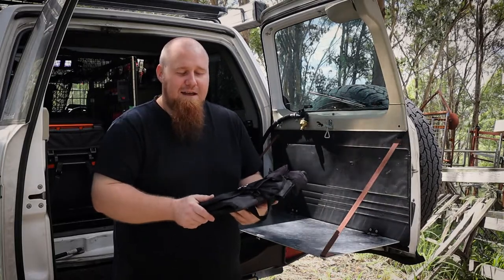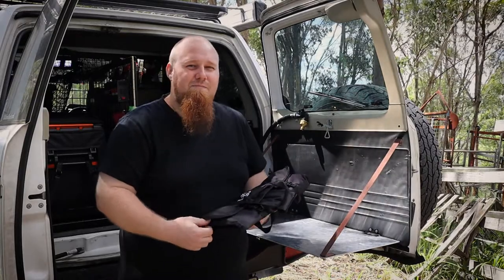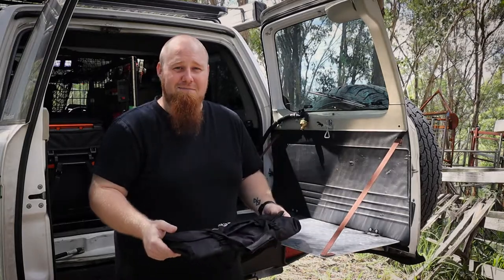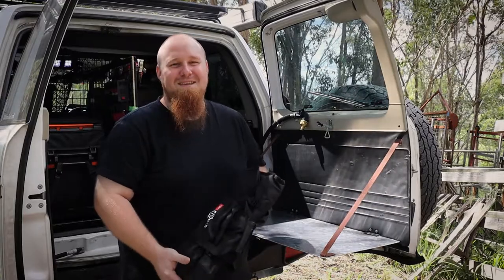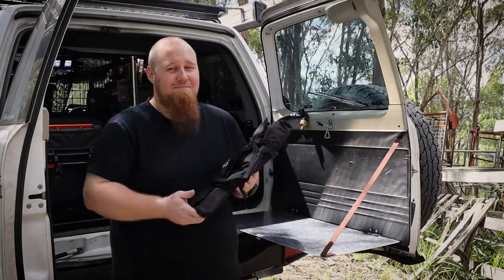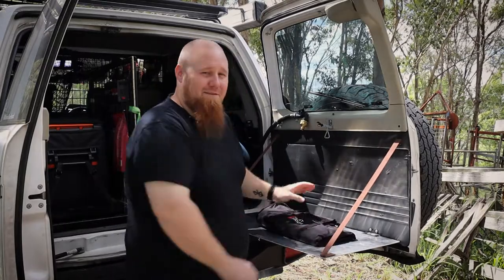I've found the Frontrunner to be the best quality that I have seen personally, in person. The Oztrail I've found to be quite flimsy. The utensils are okay, like they get you by, but I feel like if you had a really tough piece of steak that you're trying to get through, it probably wouldn't do the job. The utensils in the Frontrunner Cutlery set are quite stout and in my opinion they'll handle pretty much anything. So without further ado, let's check it out.